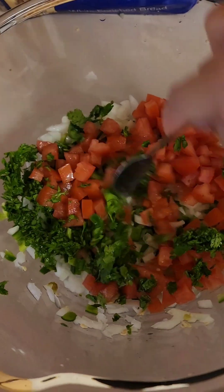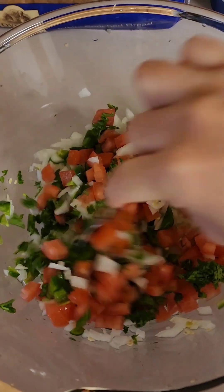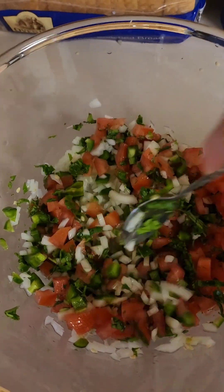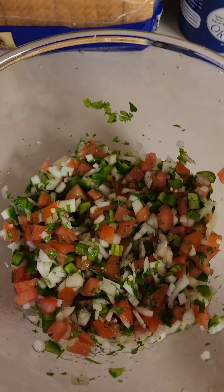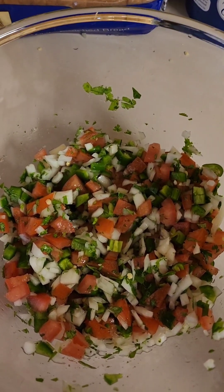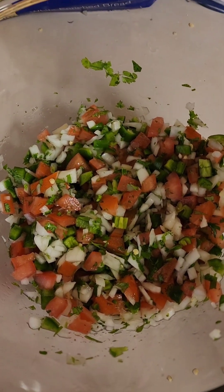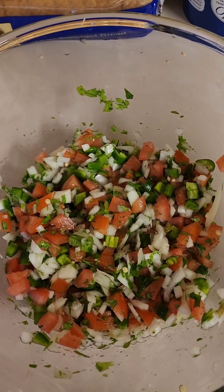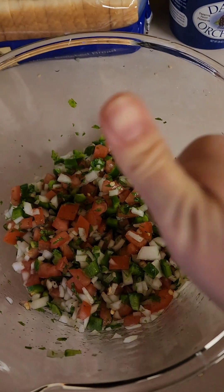So this is how it's gonna look like. Taste it, and if you want more salt you can add more salt. But before serving, let's marinate it for 15 minutes, and that's it. Thank you.